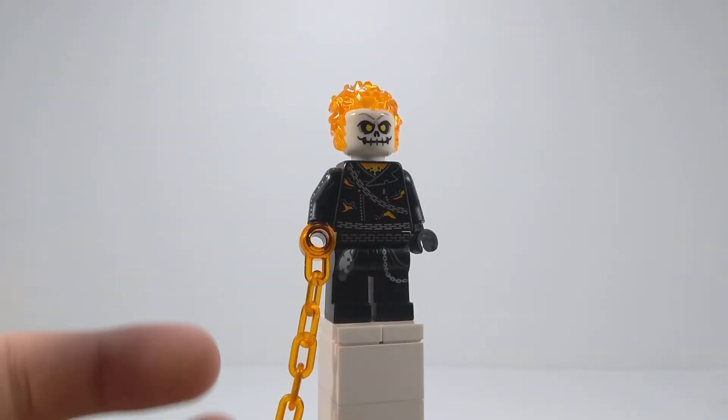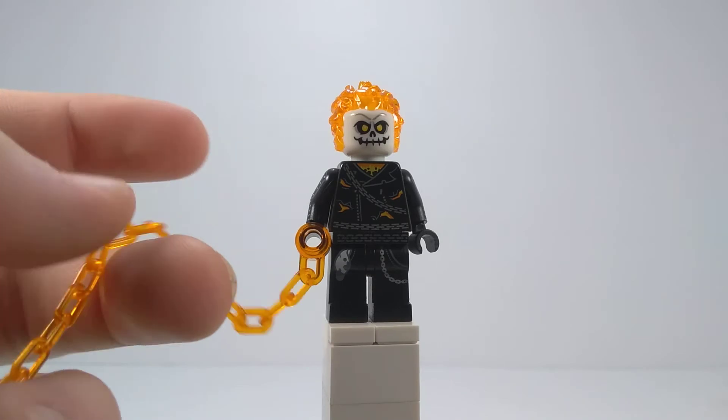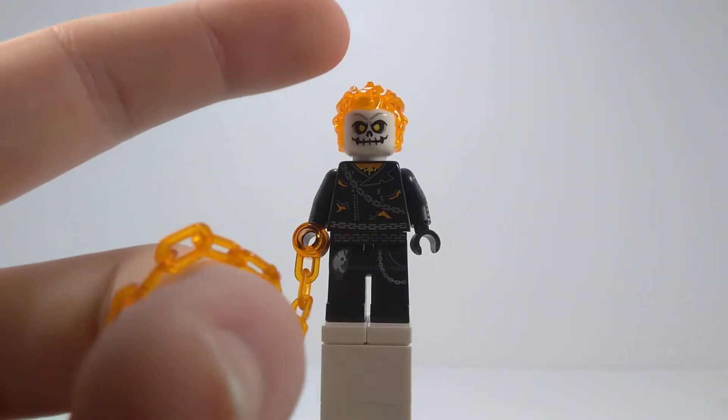So for starters, you need the Ghost Rider minifigure, which is where the torso, chain — well you can get the chain in other sets now — but the torso, chain, and the head and hair piece are from.